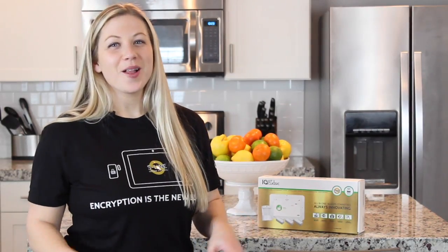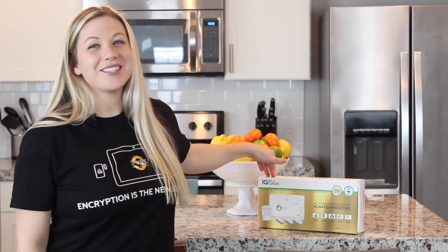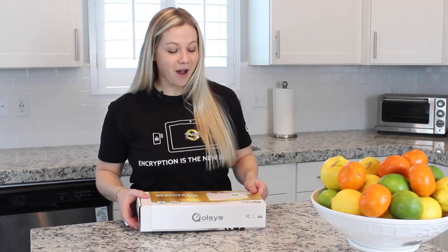Hey y'all, it's Ginny. Today I'm going to tell you all about the IQ Classic Kit 2. Let's see what's in the box.